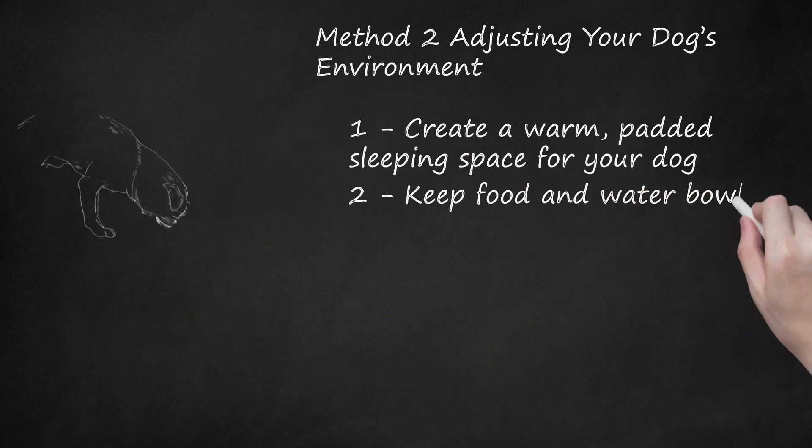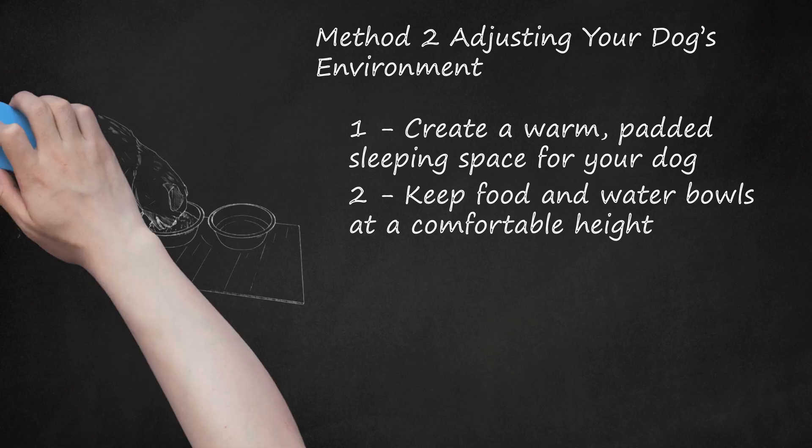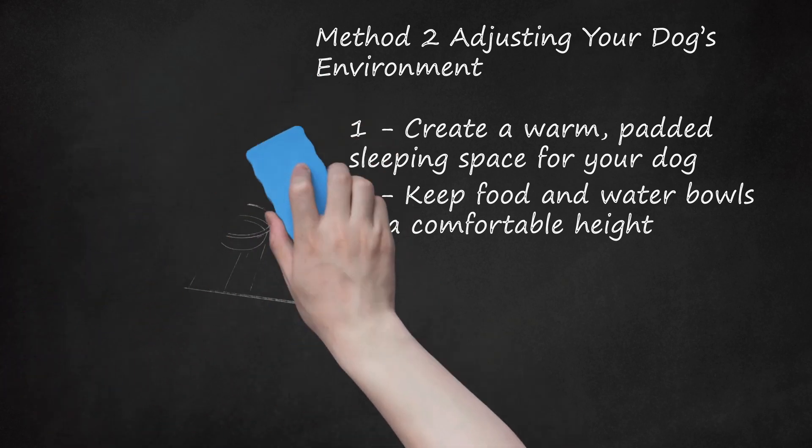Keep food and water bowls at a comfortable height. You do not want your pup to have to strain themselves to reach their food and water. Place their food and water bowls at a spot they can reach, such as on the ground by the door or on the lowest step of a staircase. If you live in a multi-level home, make sure there is a water bowl on every floor to reduce the amount of stair climbing. You should also make sure their dishes are on a non-slip surface, such as a rubber mat, to ensure your dog is not at risk of slipping when they eat.